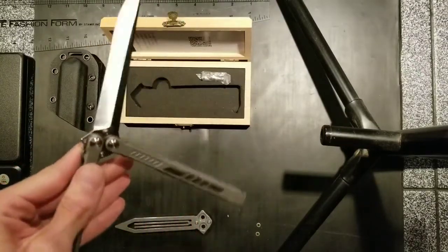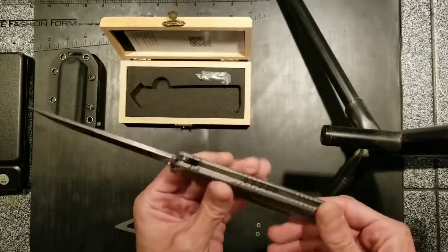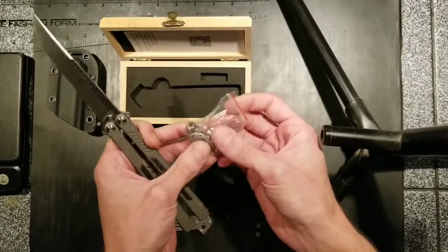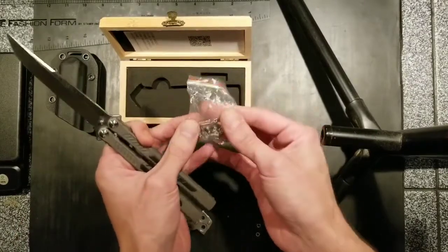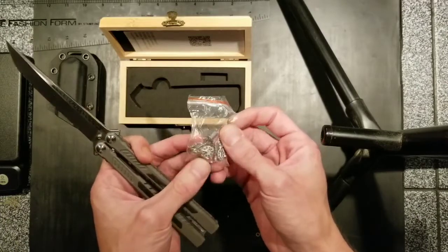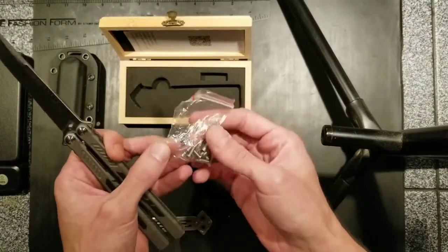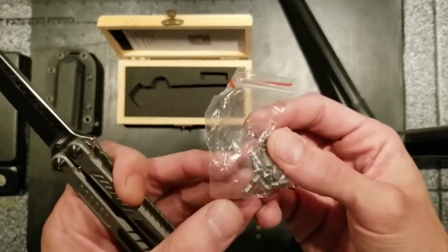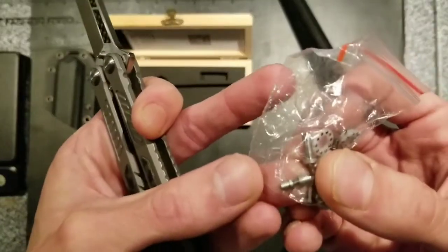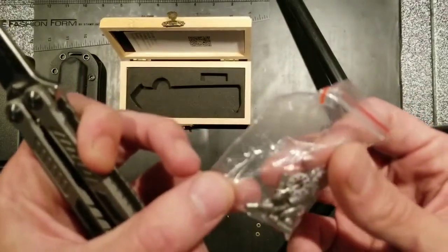It's going to need to break in and be tuned a little bit, but once I've got it the way I like it I'm sure it'll be perfect. It comes with a full set of extra hardware — extra bearings, extra pivot screws, extra body screws, and what look like extra tang pins too. I'll have to crack this open later and check it all out.